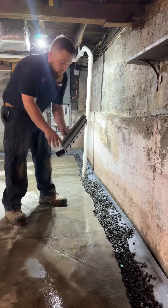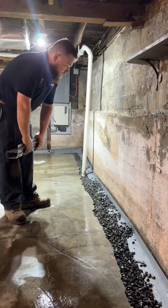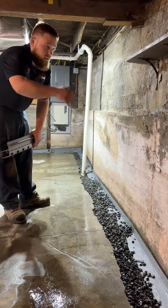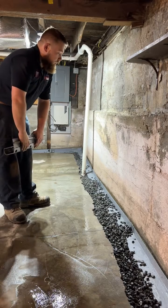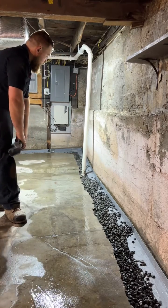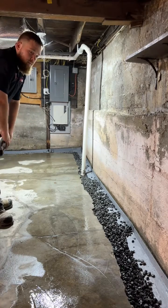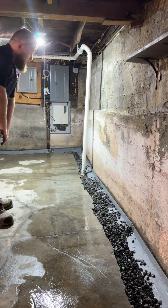This particular WaterGuard is equipped with a foam that helps keep the pressurization system effective. We also offer CleanSpace for the walls to seal any moisture and vapor behind the walls, preventing any issues. All of this directs water directly to your sump pump and prevents any water from being on the floor.